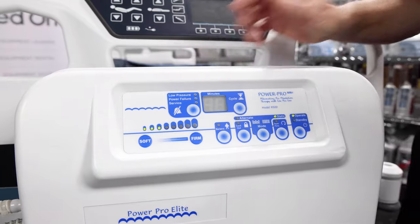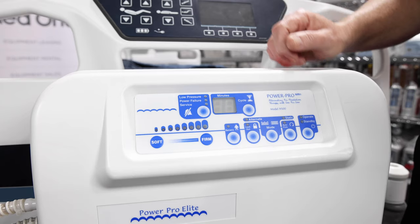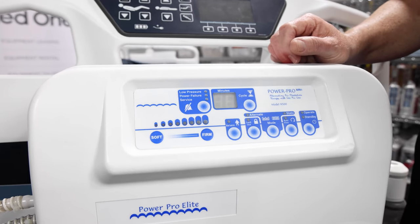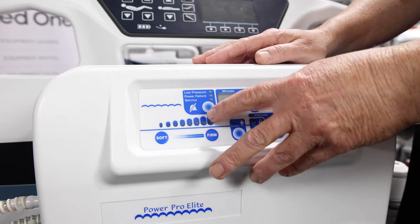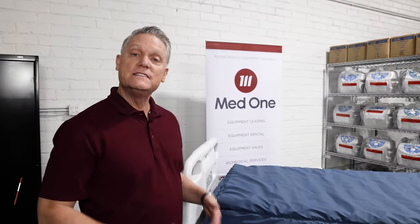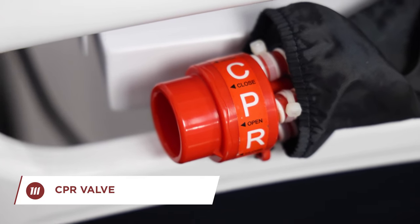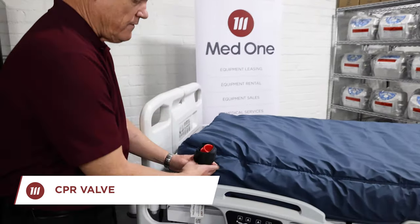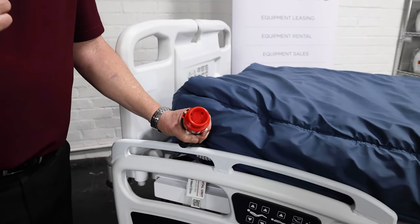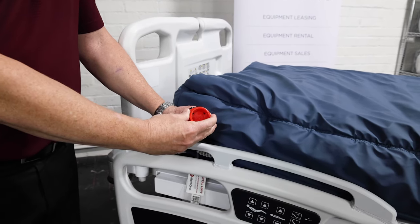I will now demonstrate for you a power failure. If you lose power, immediately a power indicator light will begin to flash under power failure with a chime. You'll need to check your electrical cord, but you can also silence the alarm so it does not continue to beep. In a CPR situation, locate the CPR valve at the top of the mattress on the patient's right side. Get the valve and turn it one click to the right to release the air. Turn off your control unit. Once you've resuscitated your patient, close the valve by another simple twist.